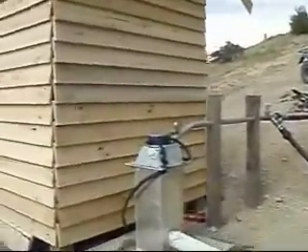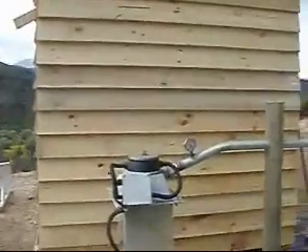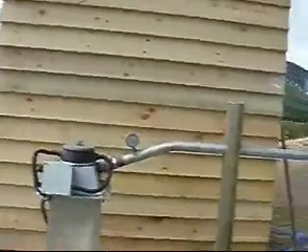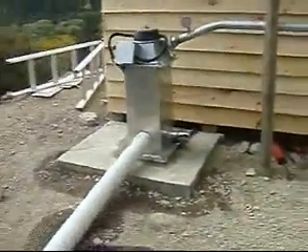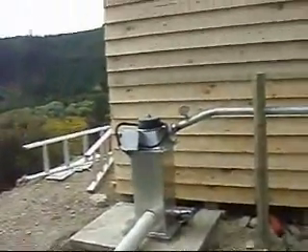I'm quite happy with this installation, it's working extremely well. I've put in pipe supports — if you're going to do it, do it right. The box I made from aluminium sheets to stand the turbine on to get it up off the ground.